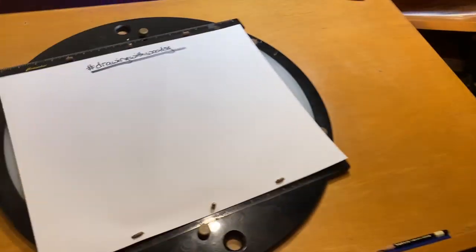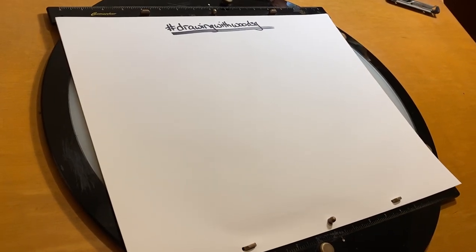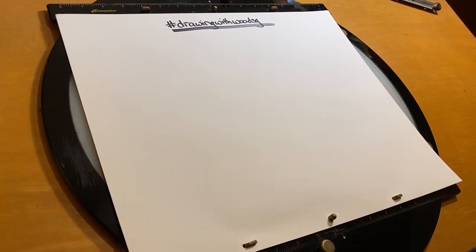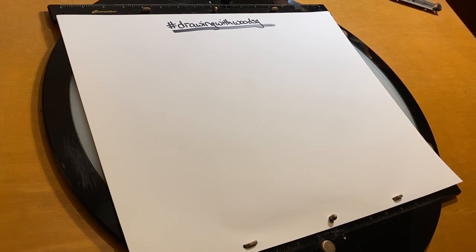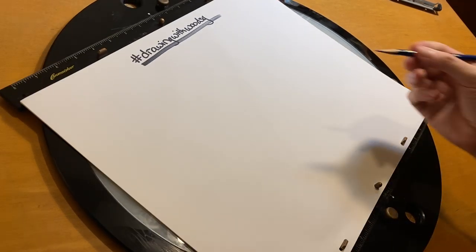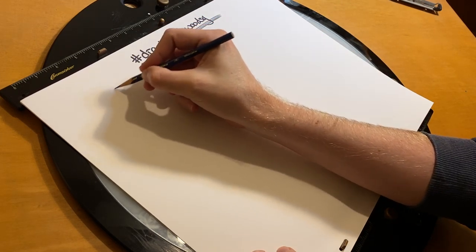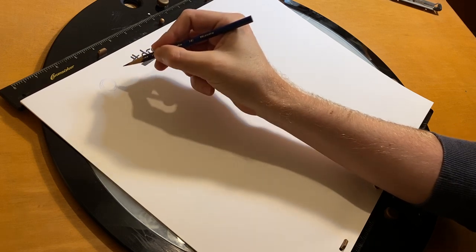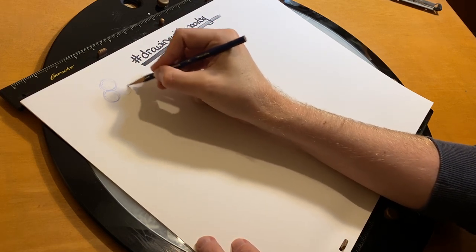So let's go ahead and get started. As we get started, the first thing I always do is do a bunch of warm-up circles. What that does is make sure that our hands are kind of ready to go for the day. A lot of people haven't drawn yet today, so this is a good way to get started.